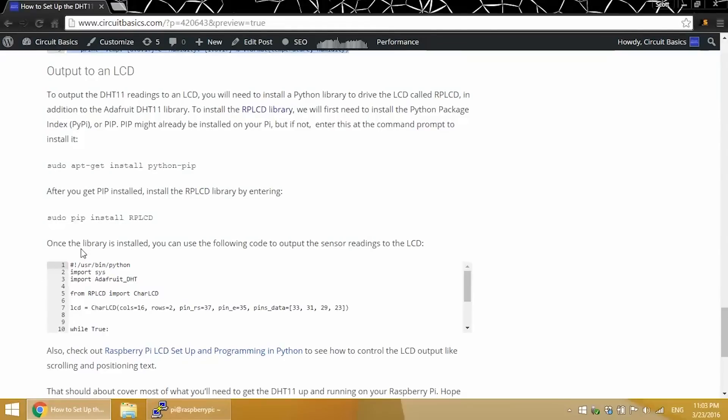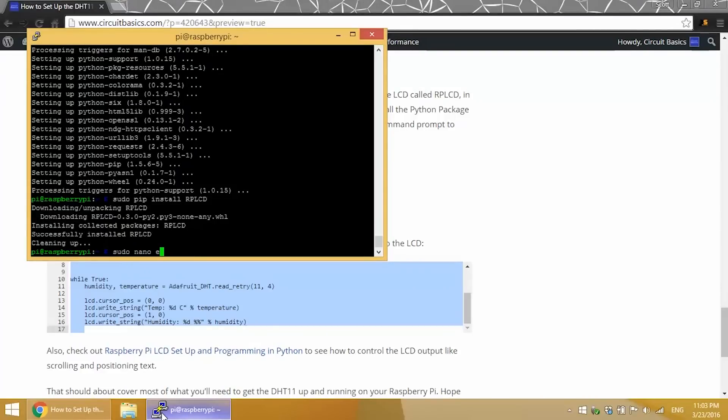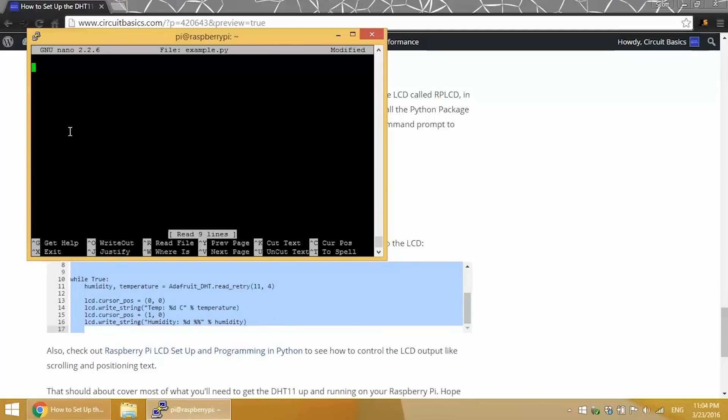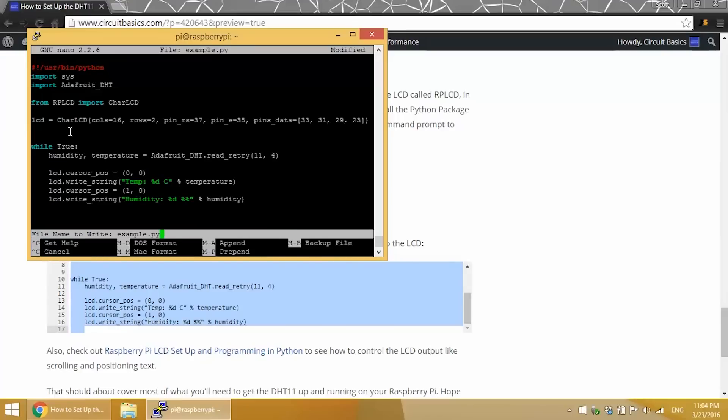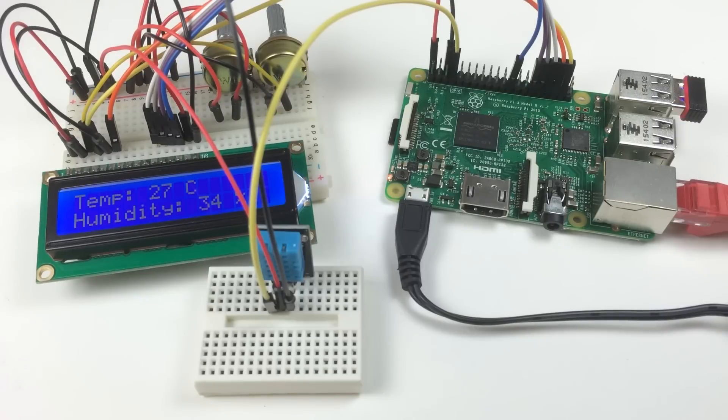Now let's run the Python LCD example program. I'll copy the code and paste it into our example.py file, then run it with sudo python example.py. The temperature is displayed on the top line of the LCD and humidity on the bottom line. That about covers it — let me know in the comments if you have any questions, and be sure to subscribe and like if you enjoyed it. Talk to you next time!